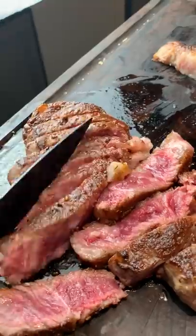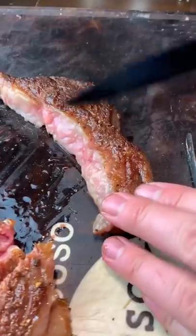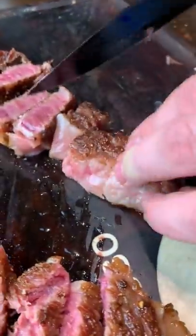Now we separate the ribeye cap and the eye of the ribeye. Yeah, it's blue rare. No, it ain't raw — grow up.